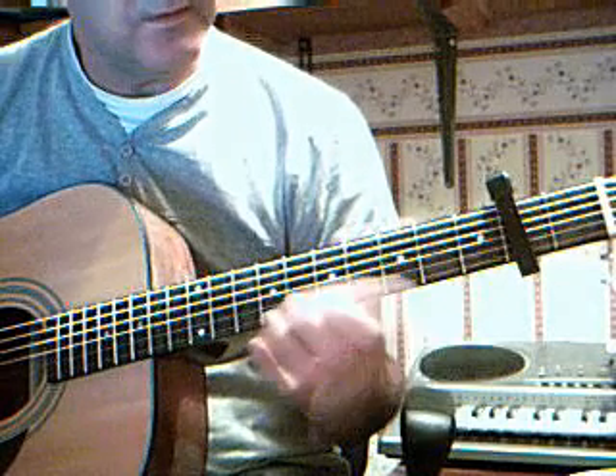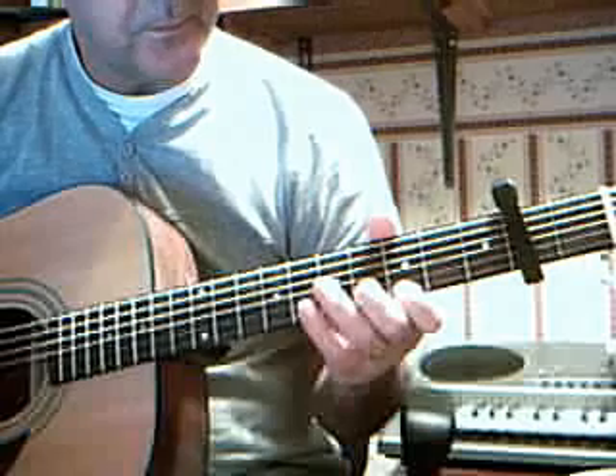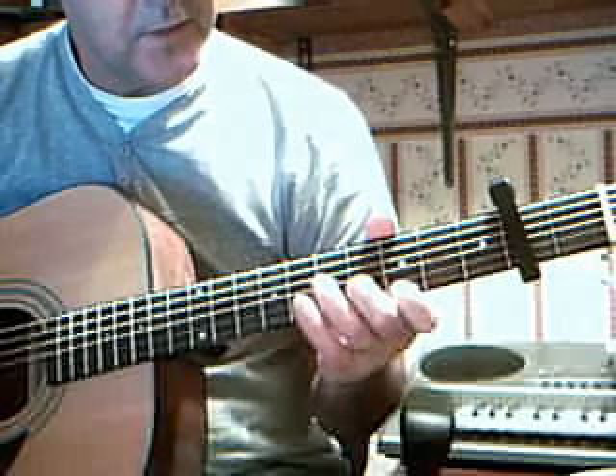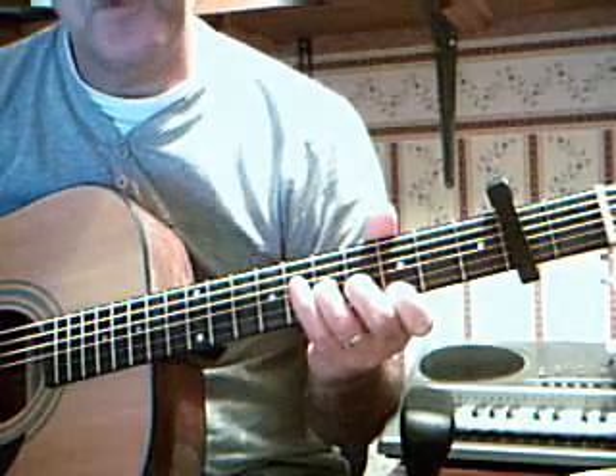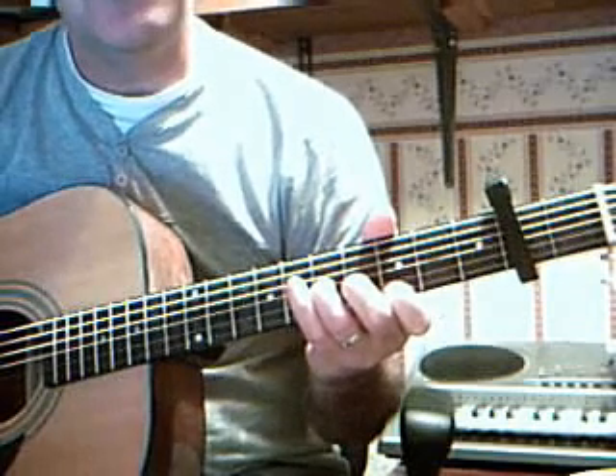Top string, 3rd fret. 2nd string, 4th fret. 3rd string, 5th fret. Block the 3rd string and the top 2 afterwards.